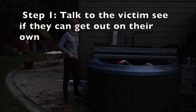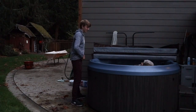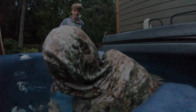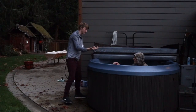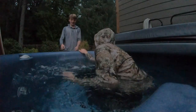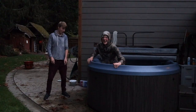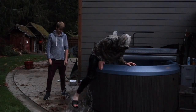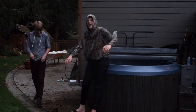Step one: Talk. Can you touch the ground? Yes. Do you know how to swim? Yes. Alright. Now it isn't that deep. Come towards the edge. Now make sure your footing is secure. Step over the edge into the safe zone. Step one complete.